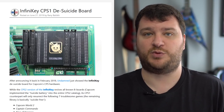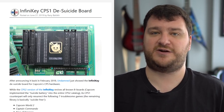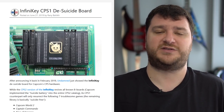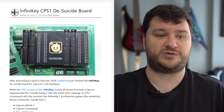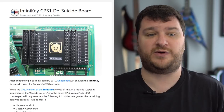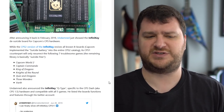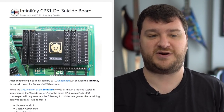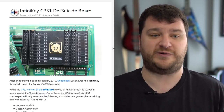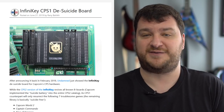Undamned just finished a project that is helping save all of our arcade boards — he's come out with a CPS1 desuicide board. A lot of old Capcom arcade systems, like the CPS2, would completely brick under certain scenarios, which they'd call 'suiciding.' About a year ago a solution was completed allowing you to resurrect these boards or install hardware to prevent them from going bad. That was only available on the CPS2, but now Undamned is working on both the CPS1 and CPS1.5.